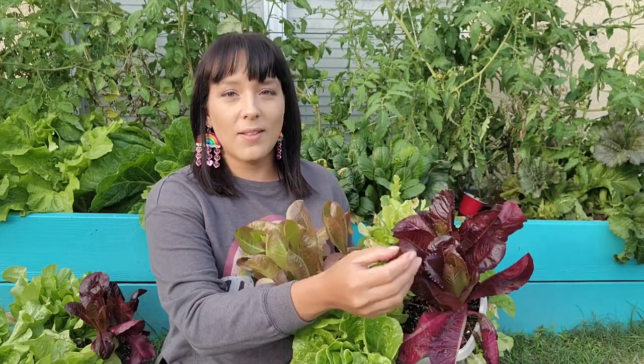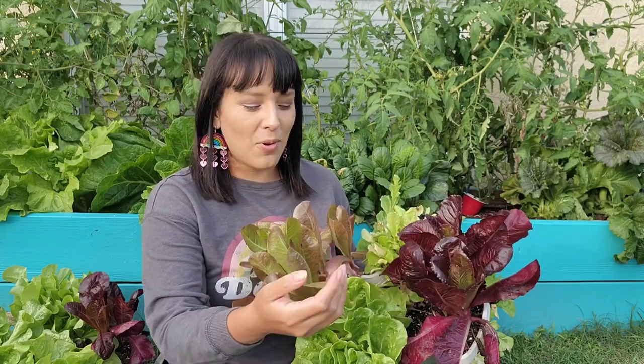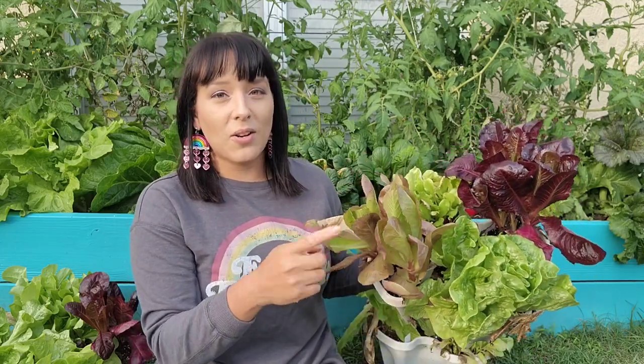And then there are different kinds of textures. Some people like softer lettuces like this butterhead type called butter crunch. Some people like the more firm, crunchier types of lettuces like the romaines — the super red romaine and this one called Cimarron. Depending on what you're looking for, I personally like crunchier, crisp salads, so I have a tendency to go for the romaines.